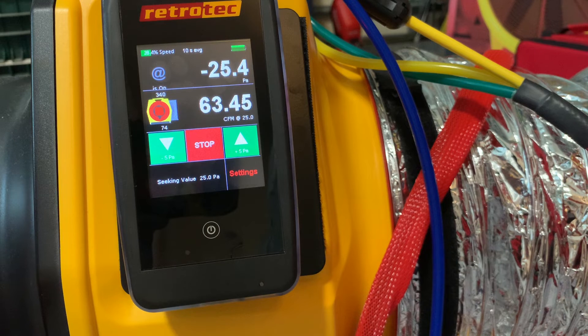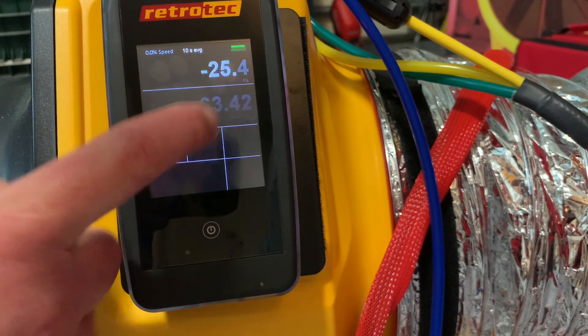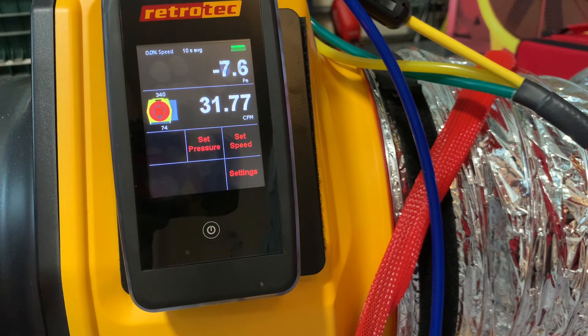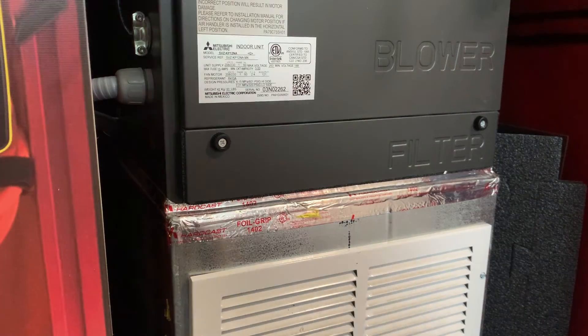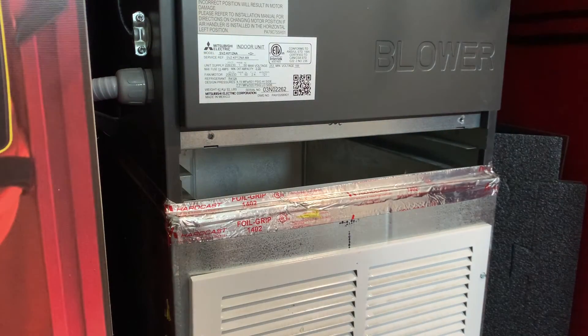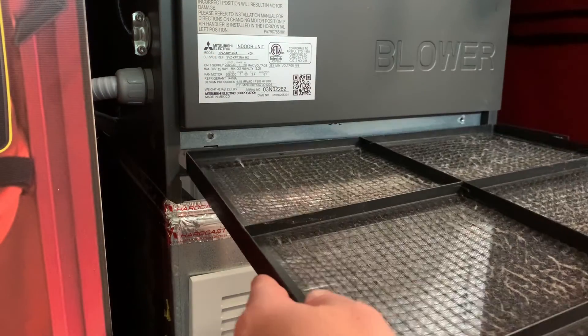Once we've collected the data we want, all we have to do is tap stop on the home screen and the fan will power down. Of course, once we wrap up we want to put the house back like we found it — put the filter back in the filter slot, put the HVAC system back to the setting where it was, and shut all windows and doors that we opened.